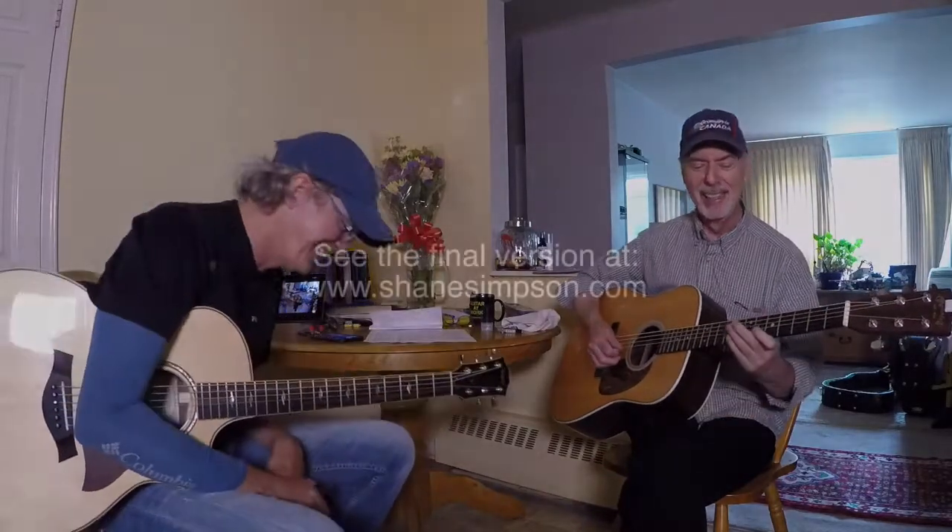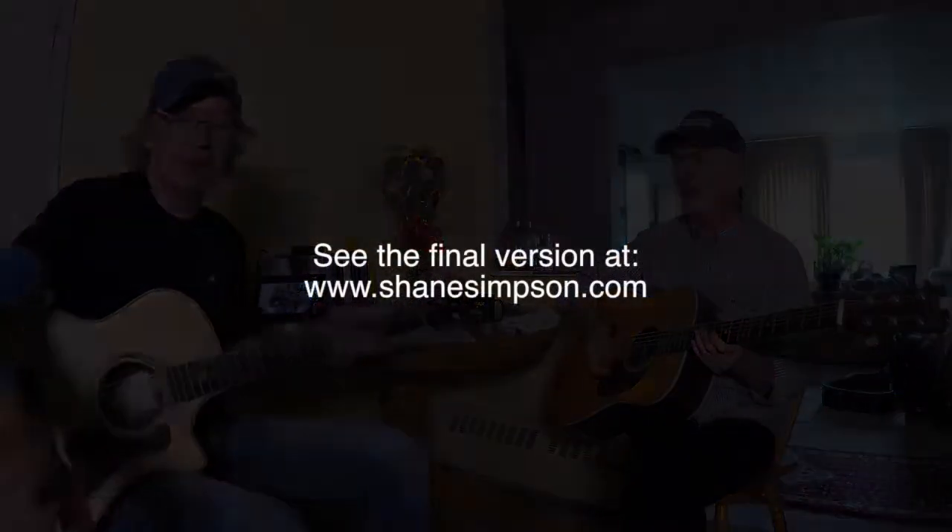What could possibly go wrong? Along... along...